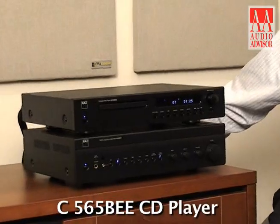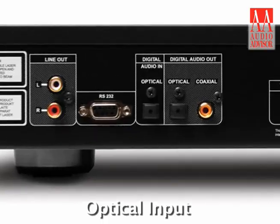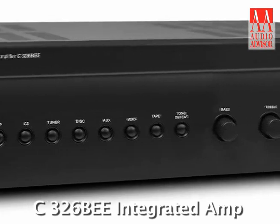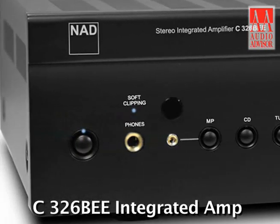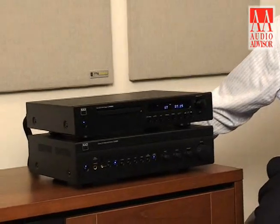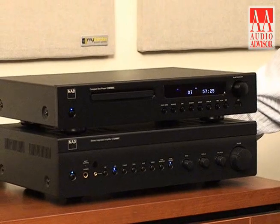Combining our NAD C565BEE CD player and DAC, which has an optical input on the back, along with the NAD C326BEE makes a killer zone system for not much money. These are both high value products. The sonic performance when put together with a great pair of bookshelf speakers is nothing short of phenomenal. Highly recommended.